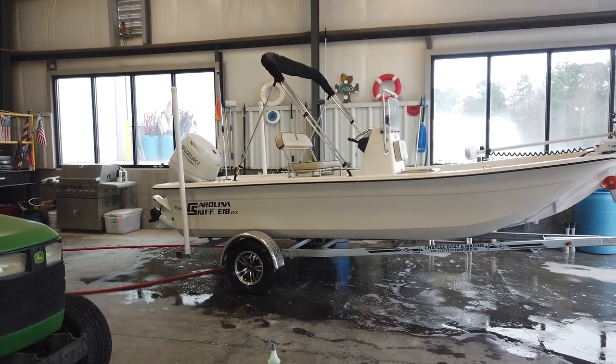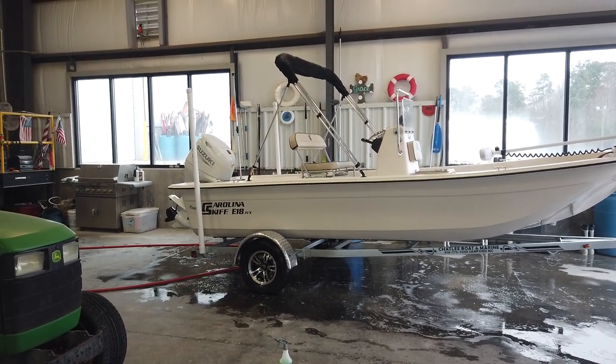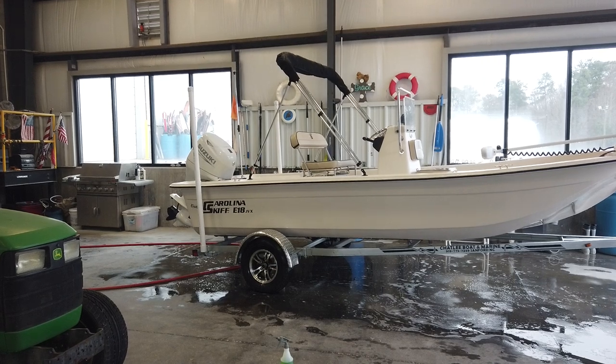Hey guys, Matt Wicker at Chatley Marine. I hope everybody had a great Christmas — I'm here cleaning up a boat for delivery.